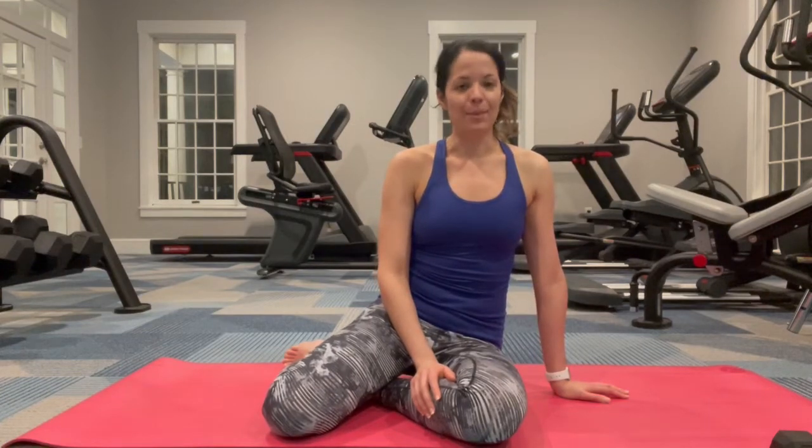Hi and welcome to Fun Joy Peace. I'm Alayna and today we are focusing on another shoulder opener. This one is called Down Dog or Adho Mukha Svanasana.